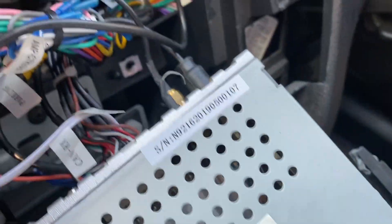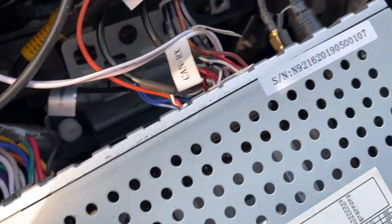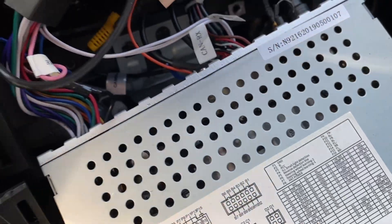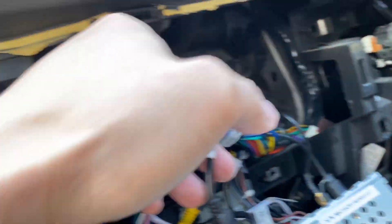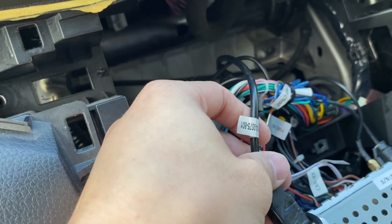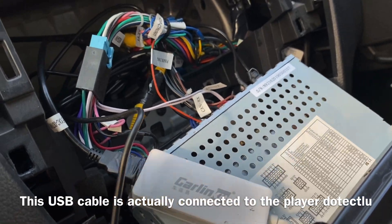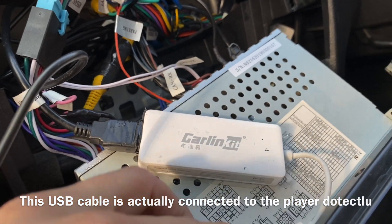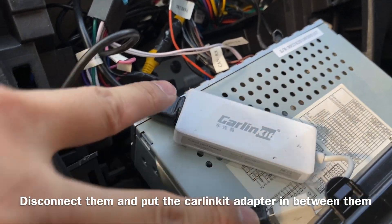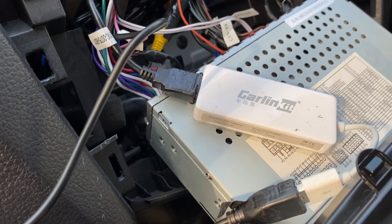So I'm going to show you where I put the dongle. It looks like a mess here, but actually what you really need to do is to find the USB. What you really need to understand is that you have to search for this cable, because this cable is the cable that's for this port. Search for this cable. Basically what happened is that this cable and this port are actually connected to each other. You need to split these two out and put this carlink kit in between. That's all you need to do.